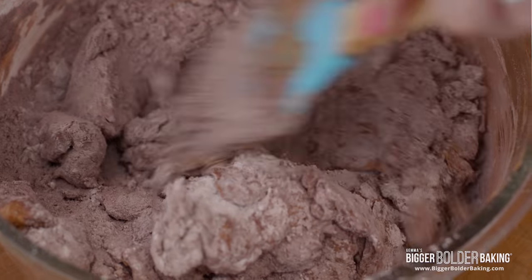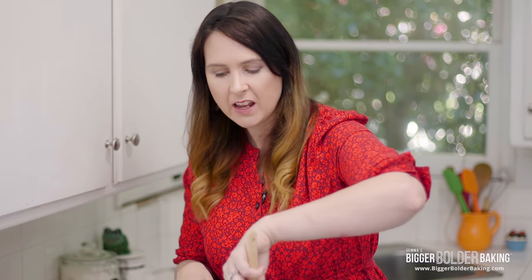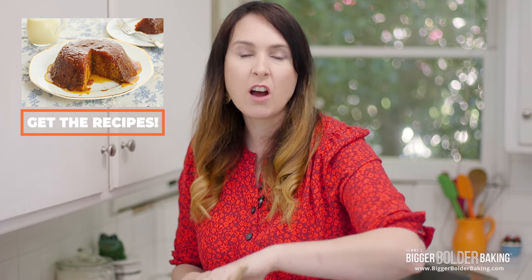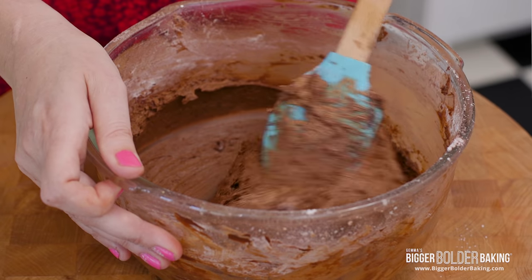Let me tell you about the benefits of steaming a cake rather than putting it in the oven. Steam introduces moisture so it makes your cake really moist and soft. The dry oven heat does tend to dry it out a little bit, but with a steamer that doesn't happen — you end up with this lovely soft moist cake. It's such a lovely method; I actually have a lot of steamed puddings on my website at biggerbolderbaking.com so definitely check those out.